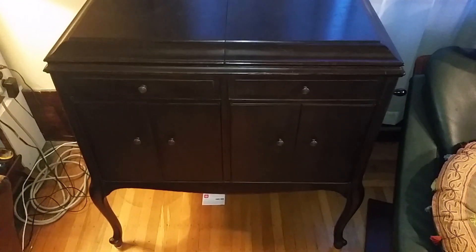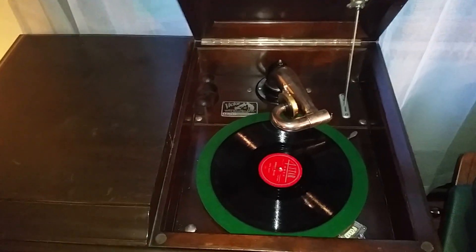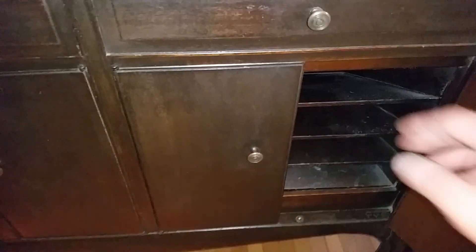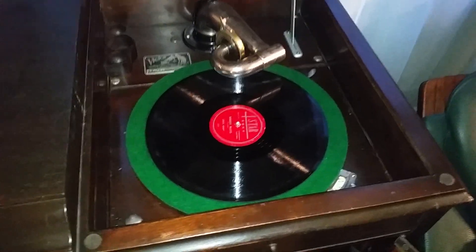Here's an old Victrola I picked up recently. It's got some beautiful, graceful lines to it. It's got a little drawer over here, record storage down in here, and then when you lift the top it exposes the turntable. Down here is the sounding horn — they were getting the sounding horn off of the top and down underneath so that this was more like a piece of furniture.